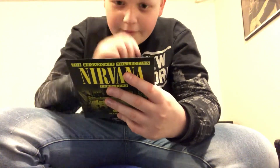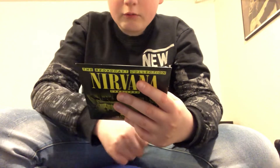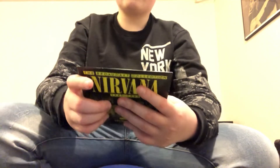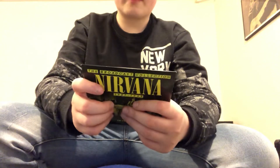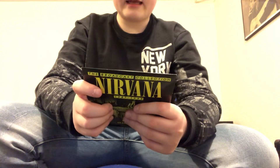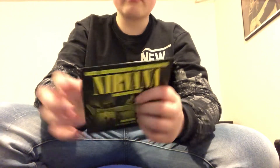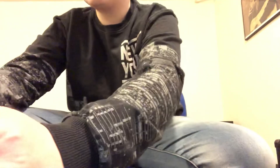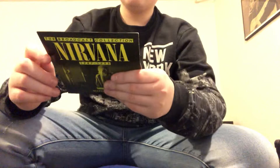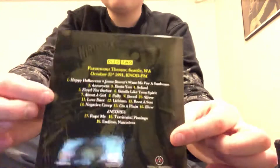This is disc one: Evergreen State College, Olympia, Washington, April 17th, 1987. Track listing includes Chaos, Chaos FM, Love Buzz, Floyd the Barber, Downer, Mexican Seafood, White Lace and Strange, Spank Thru, Anorexorcist, Hairspray Queen, and Pen Cap Chew. Disc two is the Paramount — Seattle, Washington, 1991.